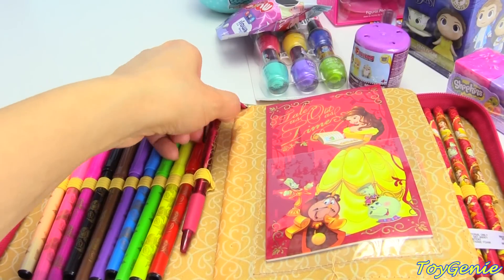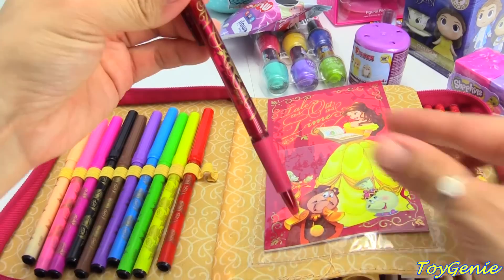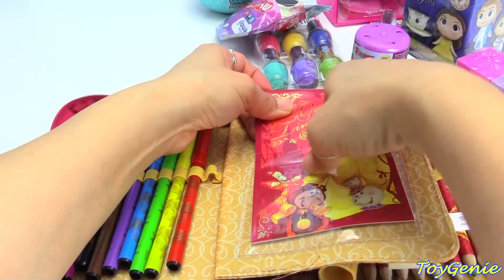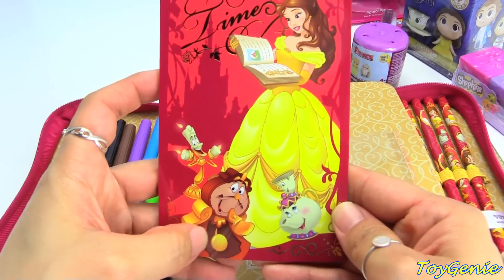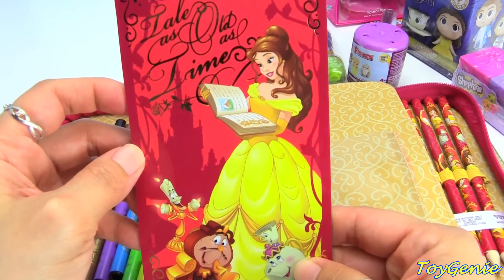Right here we have a pen and we'll check out the color of the pen in just a bit. And this is a little notepad. On the front it has Belle and it says 'Tale as Old as Time.' We also have Cogsworth, Chip, Mrs. Potts, and Lumiere, and Belle is holding a book.